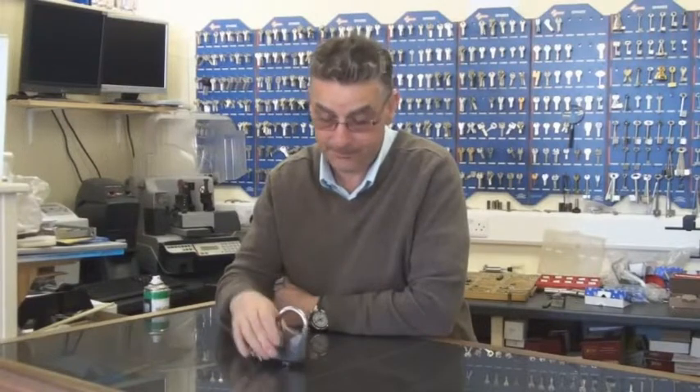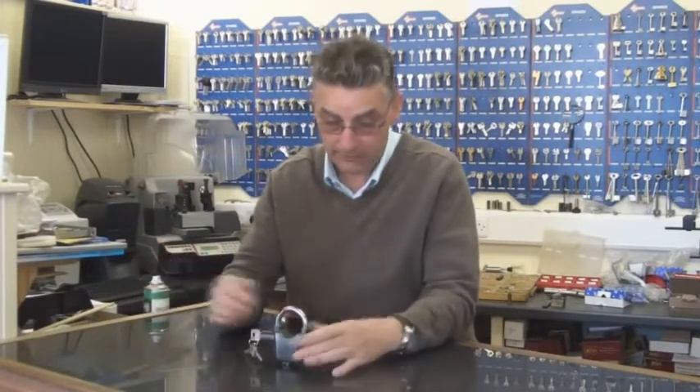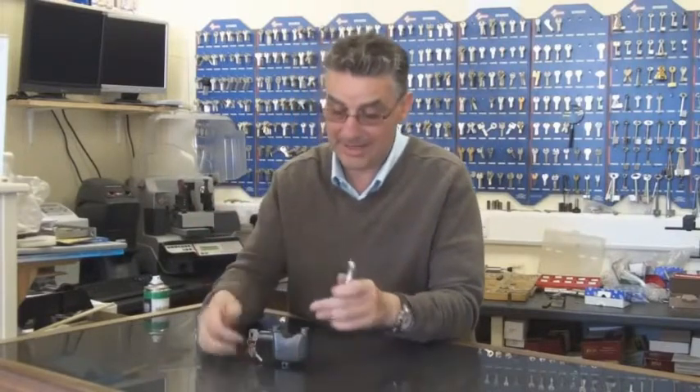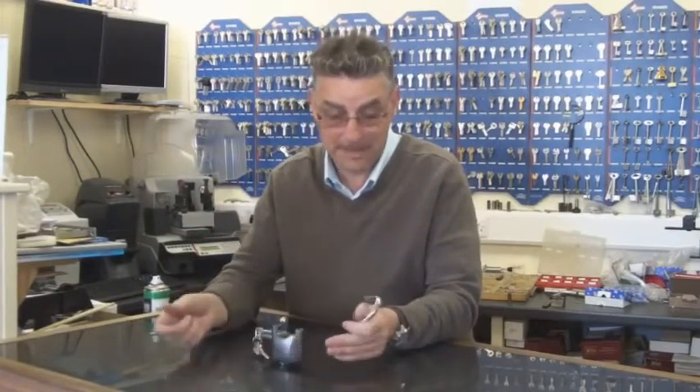So if I tap it — to switch it off, you need to pull the shackle out. And the only way that you can pull the shackle out is obviously by undoing the padlock.